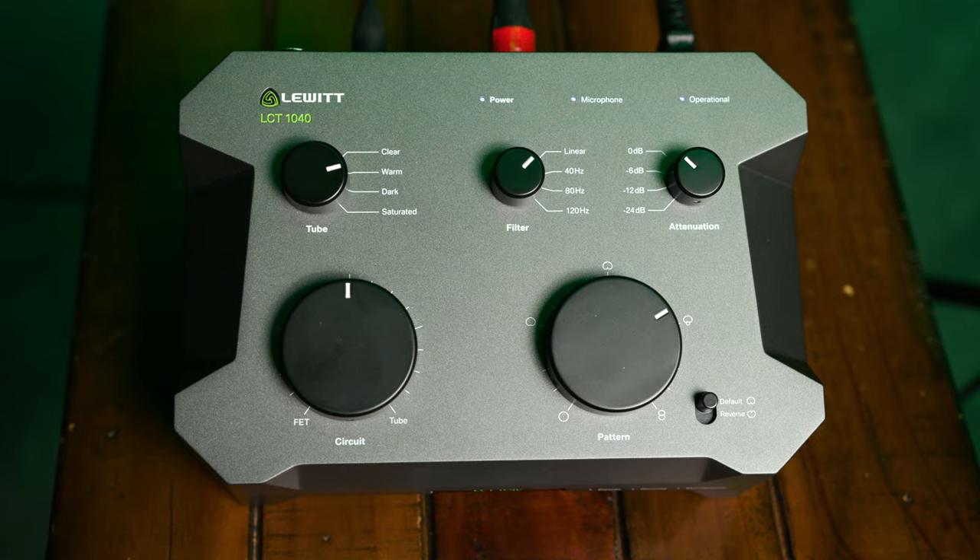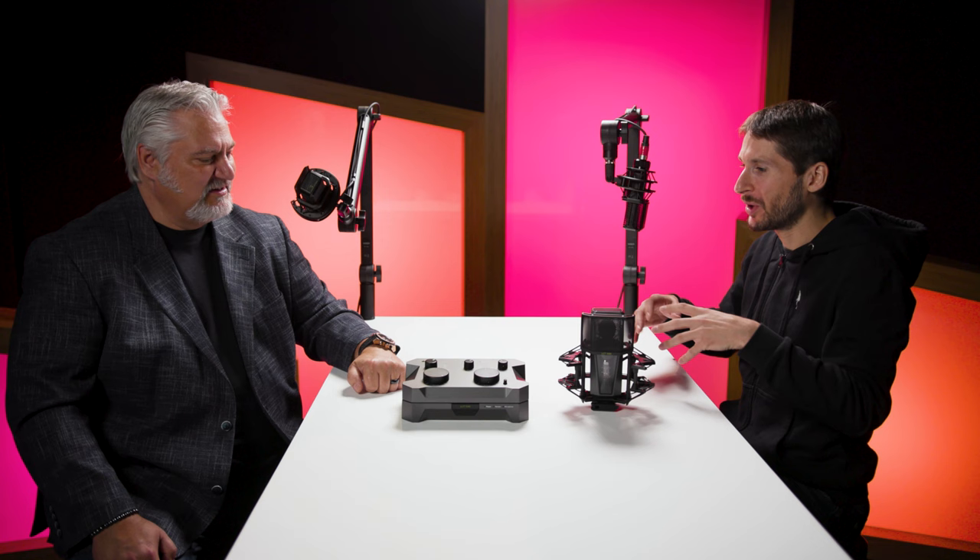You also have filtering and attenuation, but there's a secret hidden in this power supply and control surface. Besides all these functions — including continuous polar pattern control — we asked ourselves what would be a good way to control the mic, since the artist is with the microphone in the recording room while the engineer making decisions is in the control room. So we thought: why not make it possible to detach the controller and bring it with you into the control room, where you can make the best decisions directly in the sweet spot?